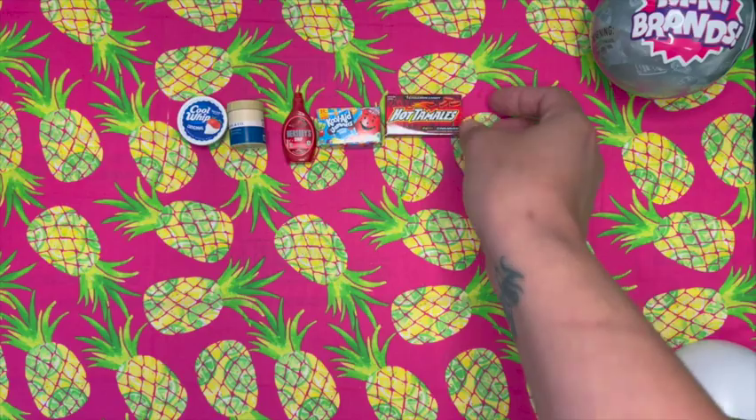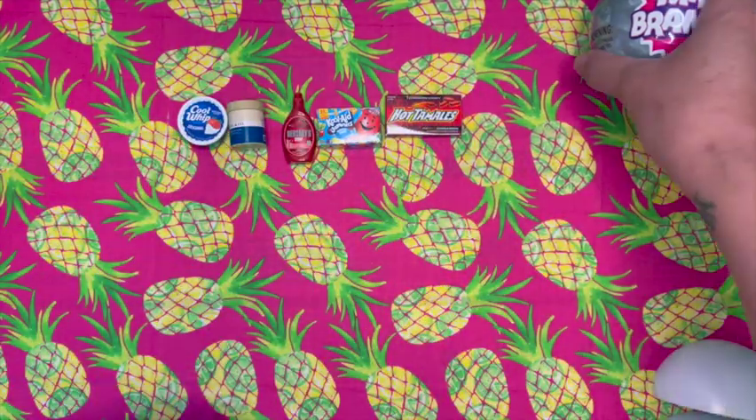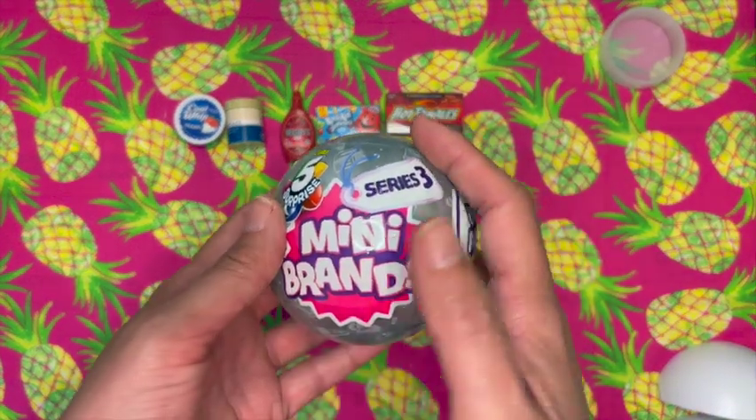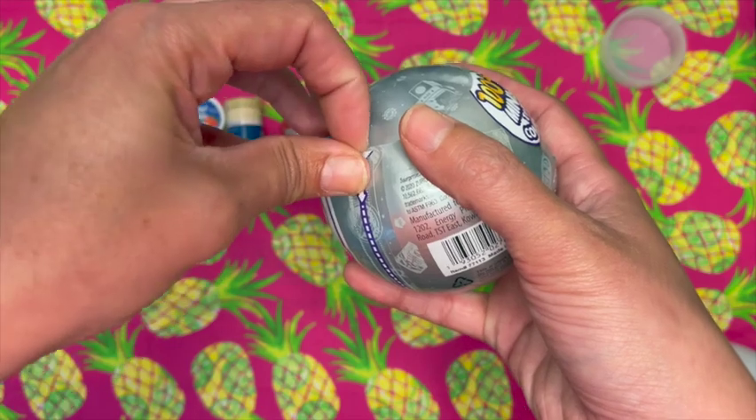All right, that was it — these are all duplicates. So I'm hoping there is something new in the next one. All right, ready? Let's open it.